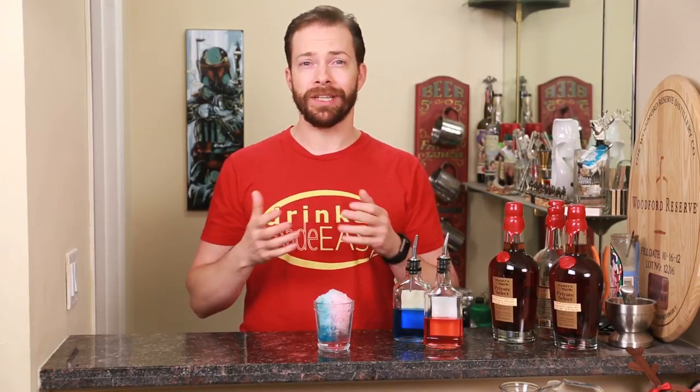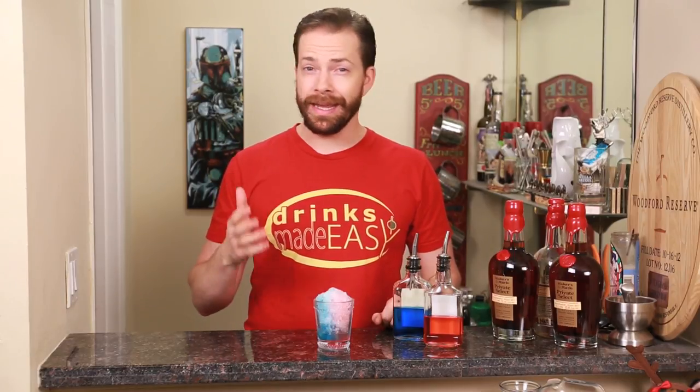Welcome to Drinks Made Easy. If you're having a 4th of July cookout or a red, white, and blue party, the last thing you want to be doing is spending the entire evening behind a bar making cocktails. So today we're showing you how to make easy spiked syrups for adult snow cones.